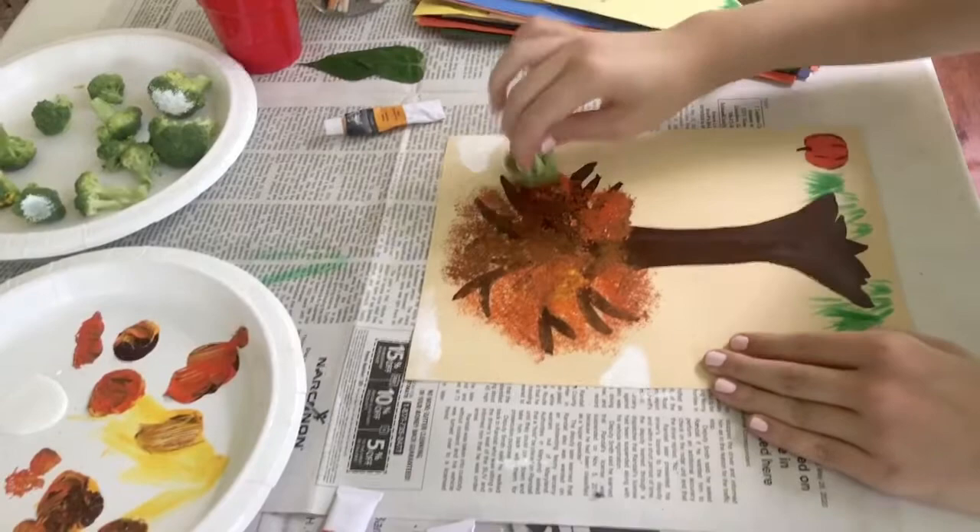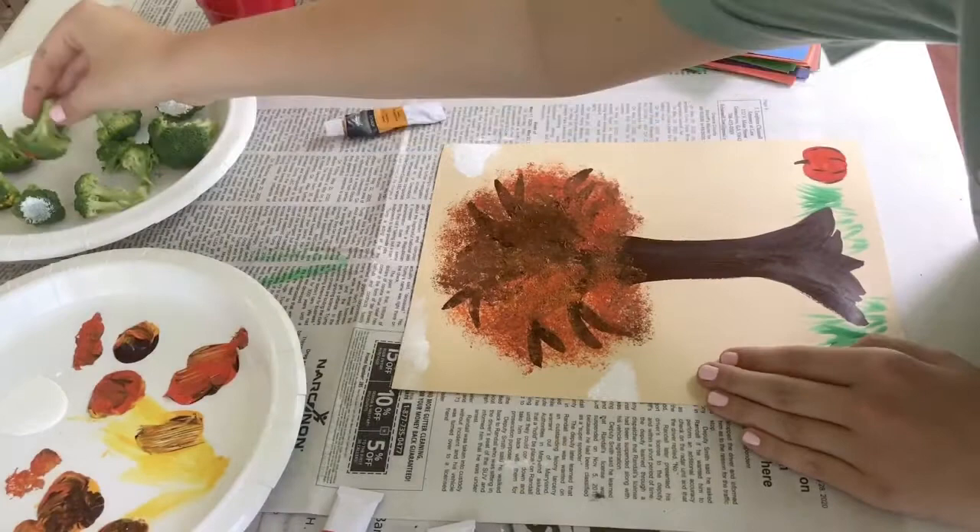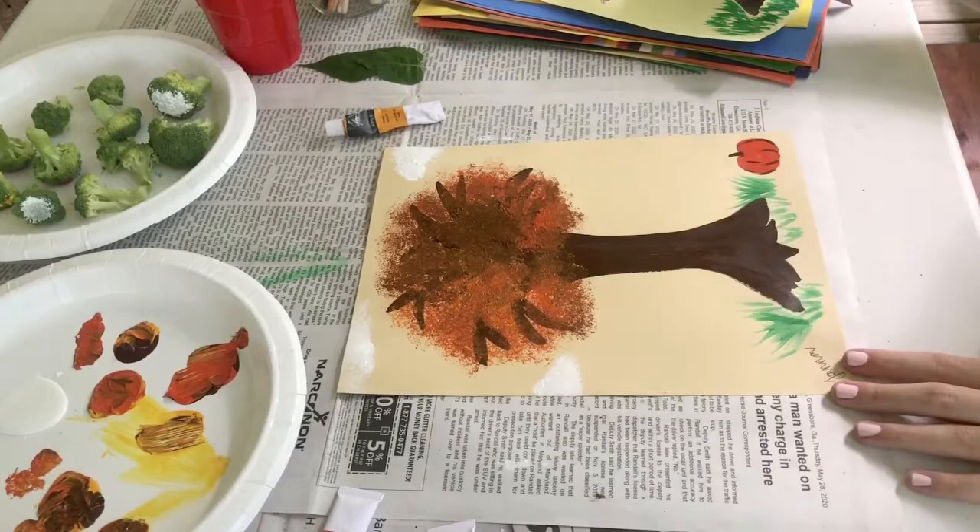After you're finished with the leaves of your tree, you can add other aspects to your painting like grass, animals, or flowers. I added grass and a pumpkin to this fall-themed tree, as you can see, and once I was done, I signed my name at the bottom as I encourage you to do.